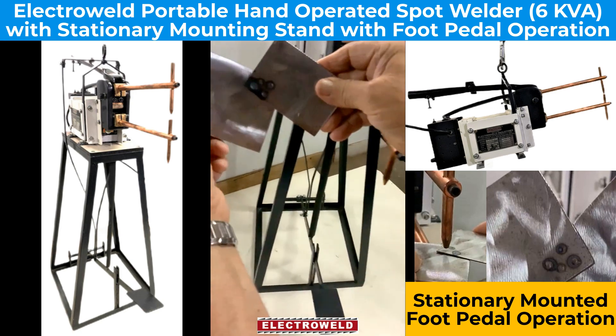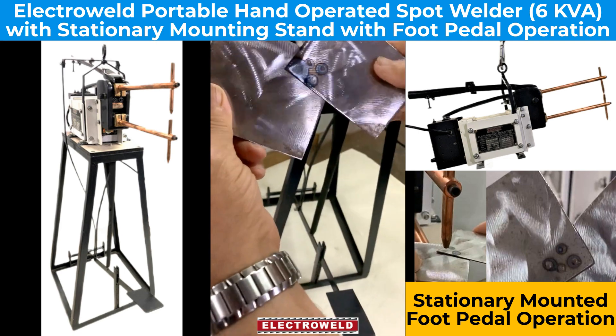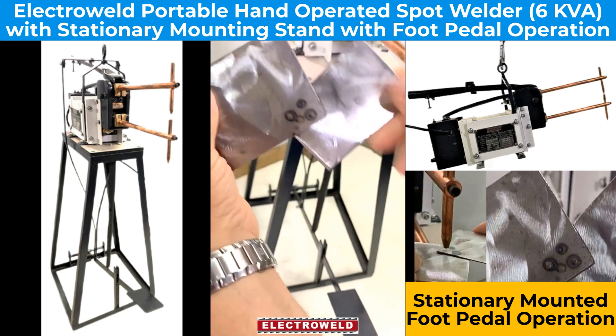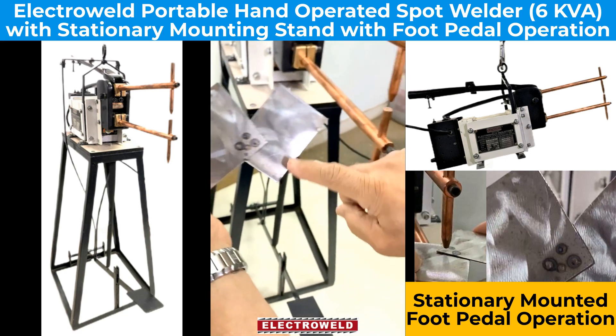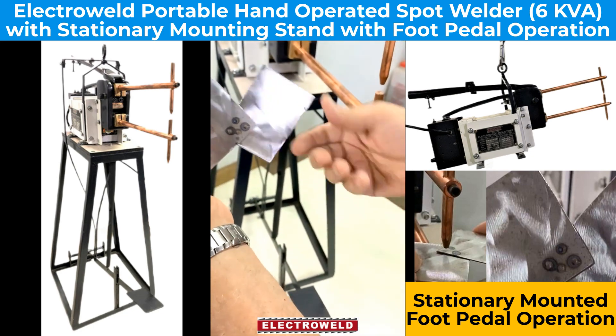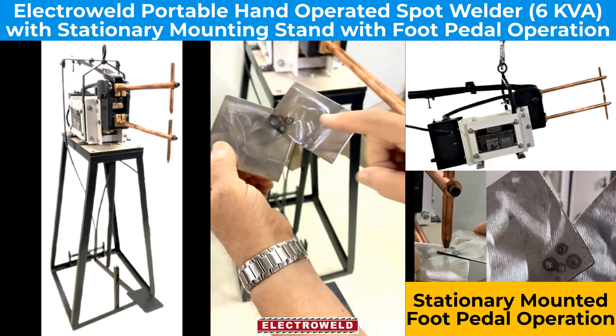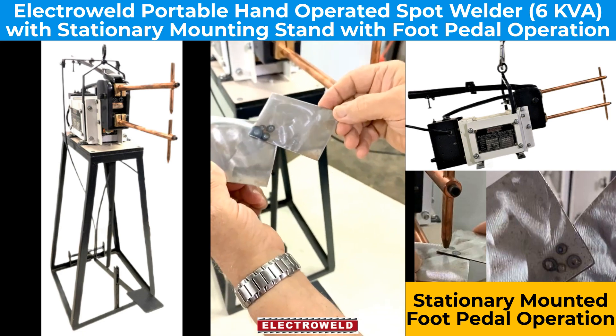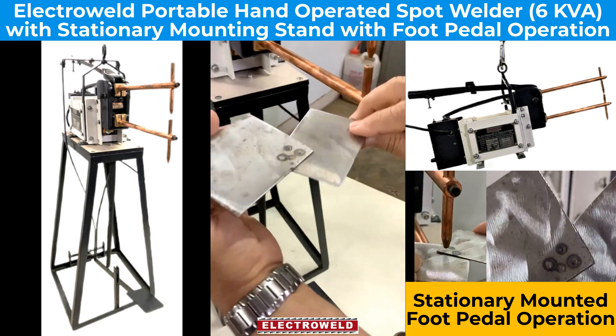See, this is how it is welded. The side which has the flat electrodes won't have much marks, but whereas the side which has the pointed electrodes will have some little dents. This is how it is welded.